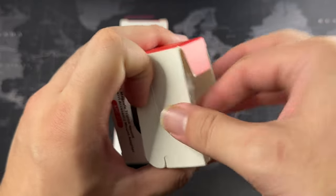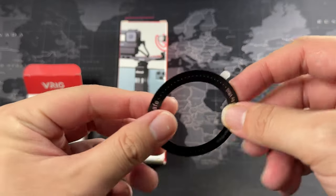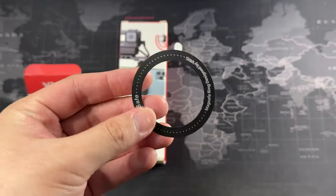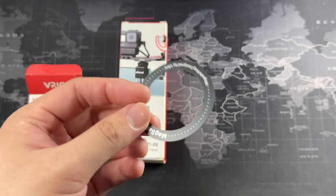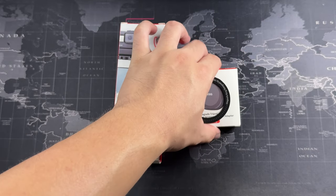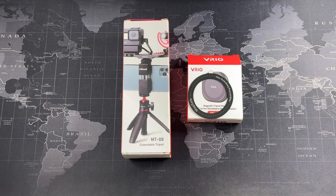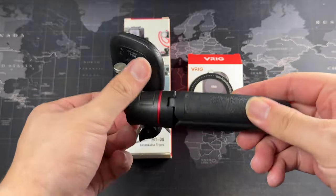Here we have the MagSafe tripod mount, and this one comes with an additional MagSafe ring if you want to attach your Samsung device or other devices that don't have MagSafe built in. That's a neat thing to include. Both items cost around 50 to 60 ringgit — I bought these off Lazada.